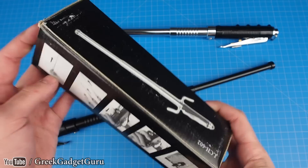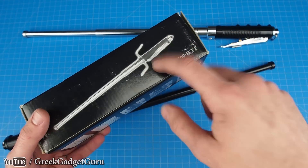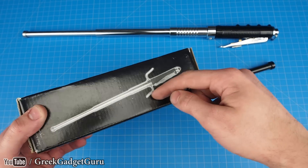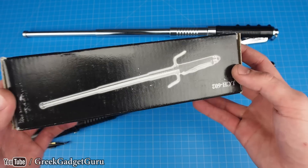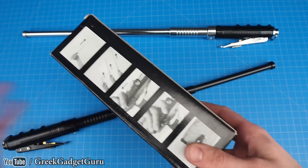Alright, so the box. First of all, dead giveaway — this is not actually the one that we have here. This one has a really nice little catch, probably for protecting the hand and also for catching anyone trying to slash you with a knife. That would actually be really useful; I'm kind of bummed I didn't get that version.